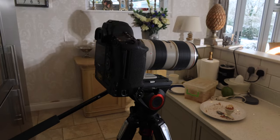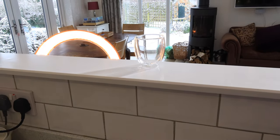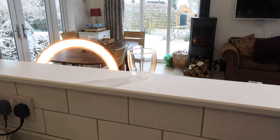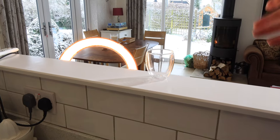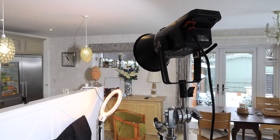We've got the 1DX with the 72-200 on, pointing at this glass which is going to be filled with coffee in a minute. I'm going to shoot at about 120 frames a second so we can slow that down in post. I've got the fire going and I'm going to put some more logs on so the flames get bigger. We've got this orange warm light down here which adds to the warmth of the shot, and the Aperture 120D on 100% shooting directly at the glass.